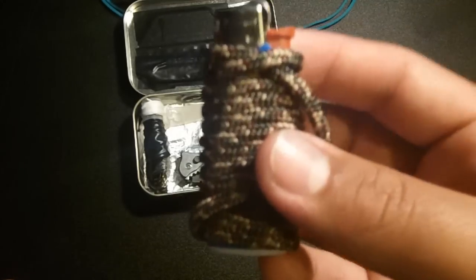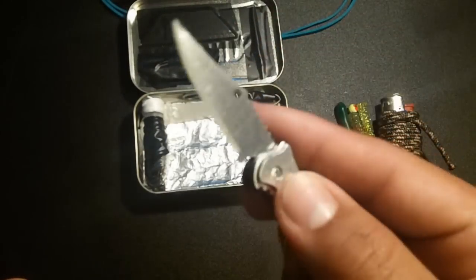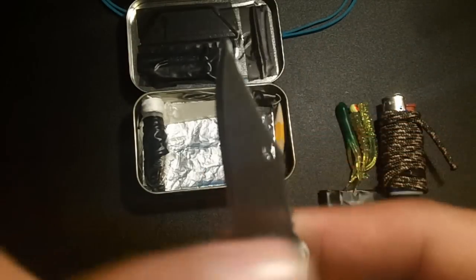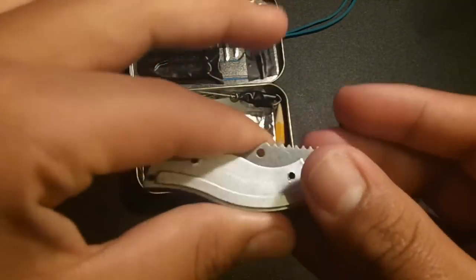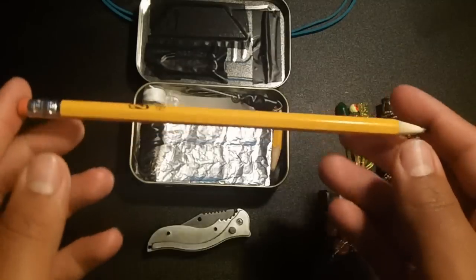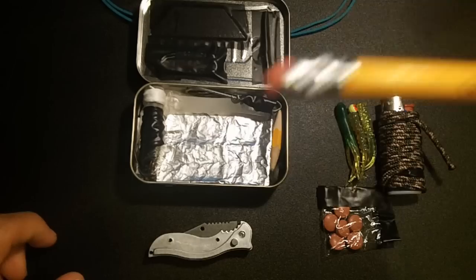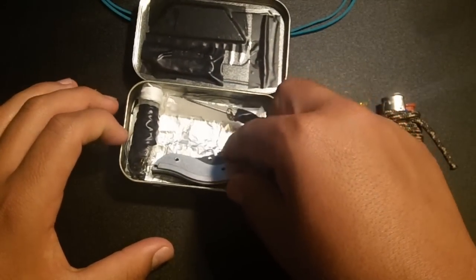Next we have a mini pocket knife. A knife is good for everything — it's your best friend. If you have a little pocket knife with spring action like this one, great. But if you can find a knife around this size it'd be perfect in here. Here's a normal full-size pencil for scale — the knife is only about an inch and a half, small enough to fit perfectly inside the tin.